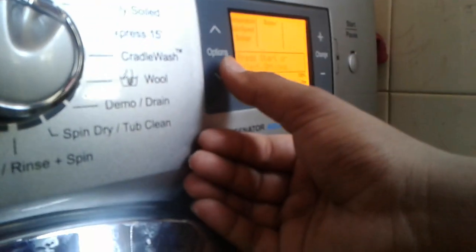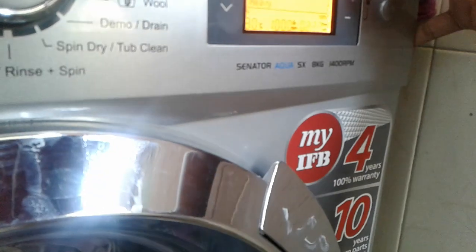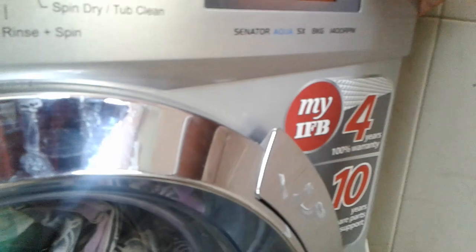There is a side change option. Press the options and put it. Press down — that's coming. Soil level is there, and that's coming. Press the plus button — heavy is coming, light is there, normal is there.